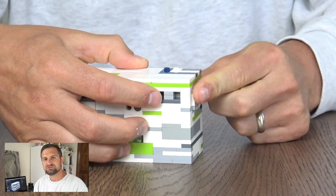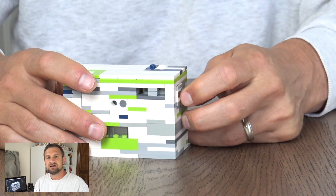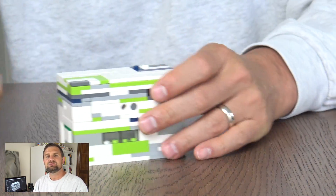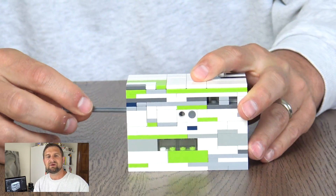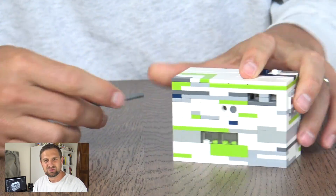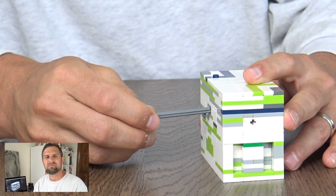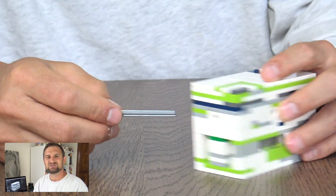There are three solution video formats to choose from. Option A is to first present the exterior of the box, then give a step-by-step guide on how to solve your puzzle, and then finally open the puzzle up and show a little bit of the mechanism on the inside so we can get a sense for what's going on.